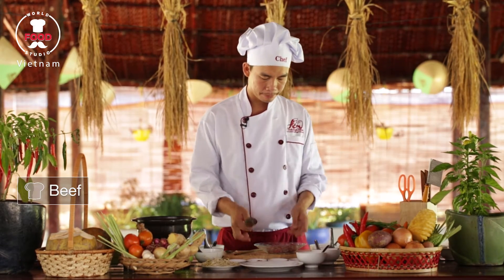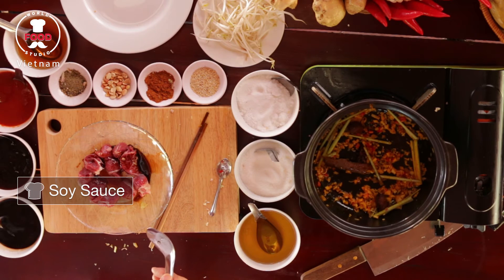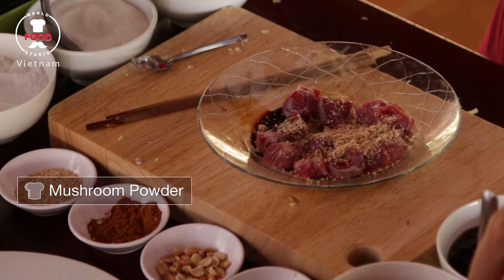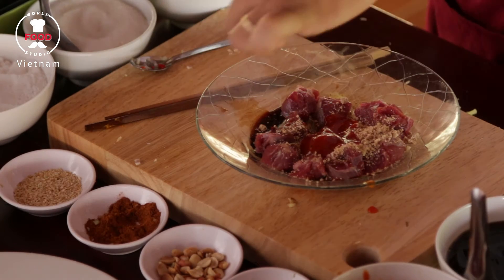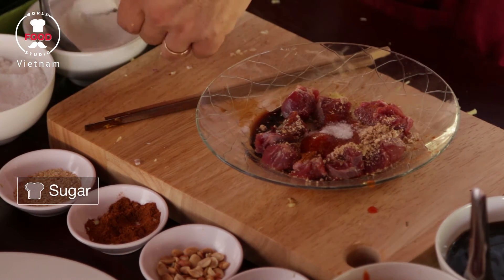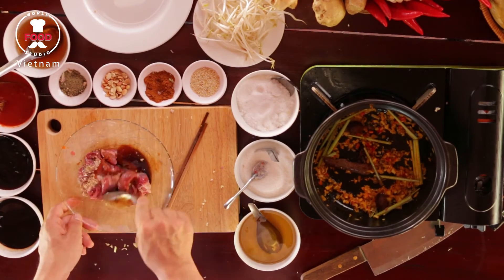While I'm waiting for a nice aroma, I will marinate the beef. I got a tablespoon of soy sauce, one tablespoon of mushroom powder, two teaspoons of chili sauce, one pinch of five spice, two teaspoons of sugar, a tablespoon of fish sauce, and mix well together.